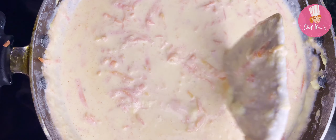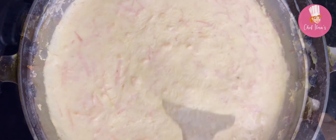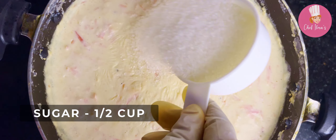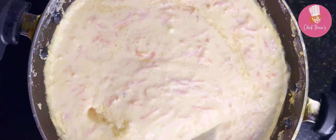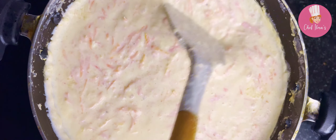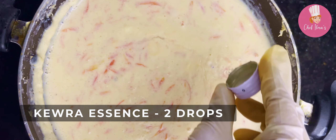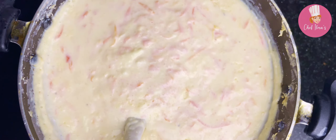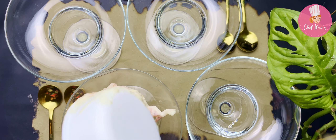Add sugar and mix again. Add two drops of kewra essence, cook for another two minutes, and turn off the heat. Carrot pudding is ready!